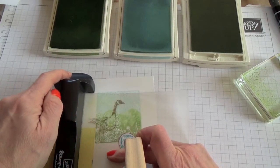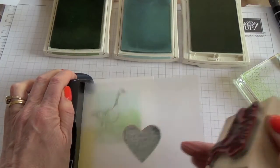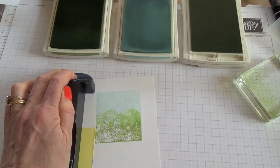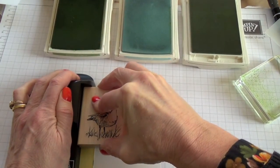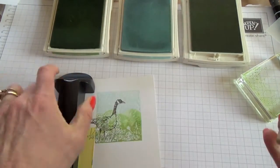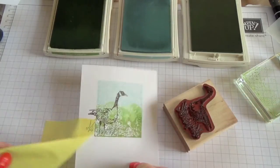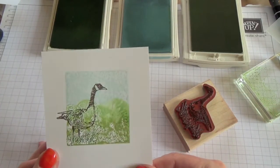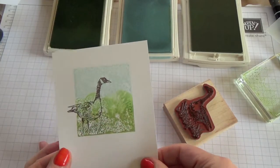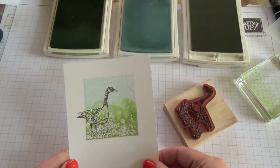There we are. I'll just huff on that stamp. And then if I take away the sticky note, you can see that I've got the grass contained in the frame but the goose is coming out.